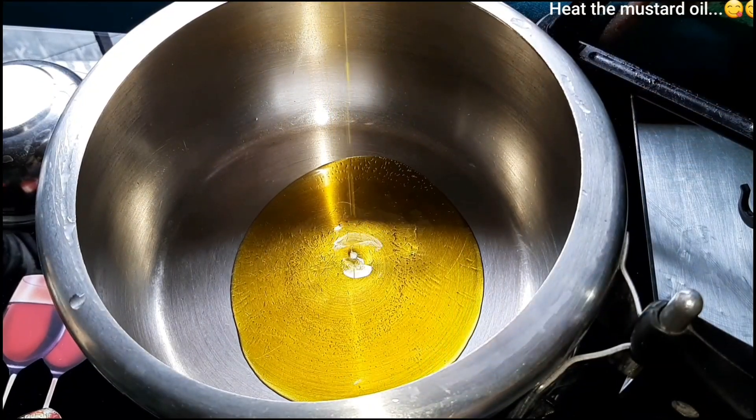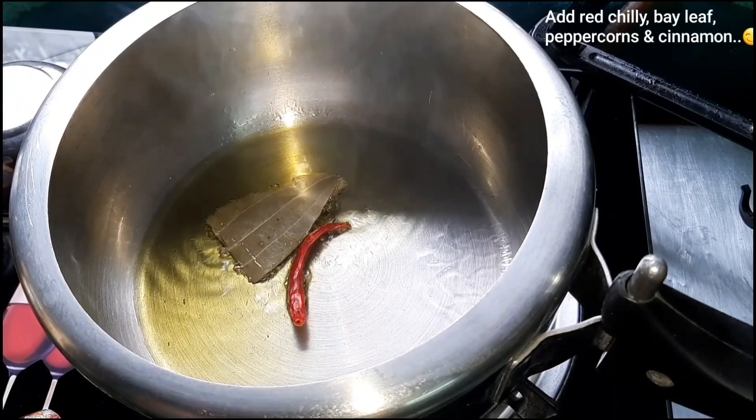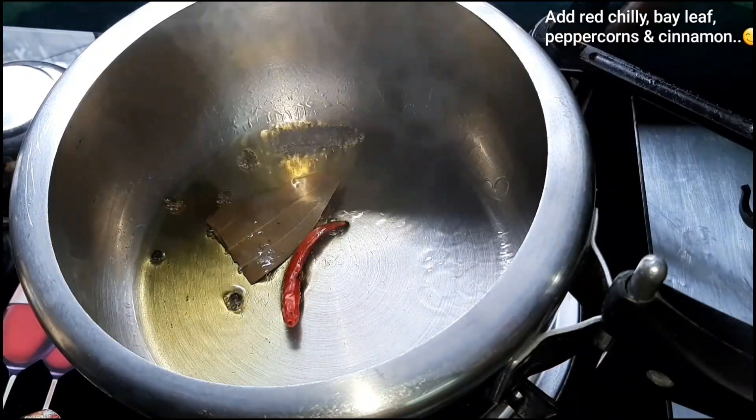First, we have made a good sauce. I will add some garlic in the pan. I will add some garlic and spices.